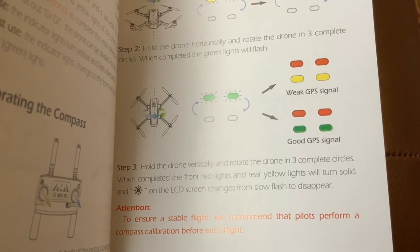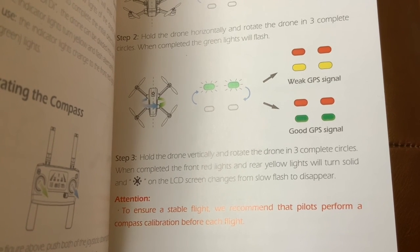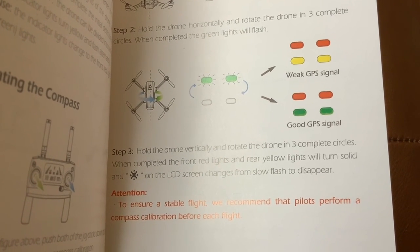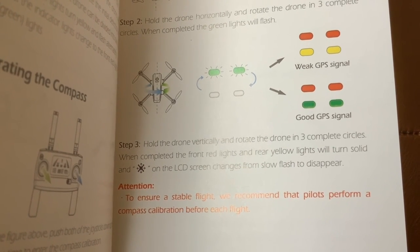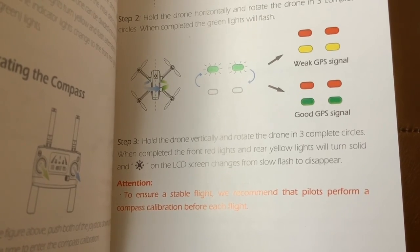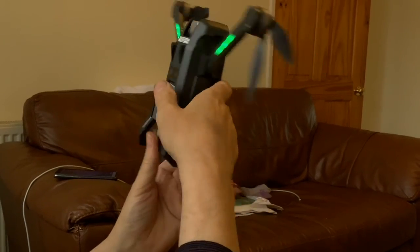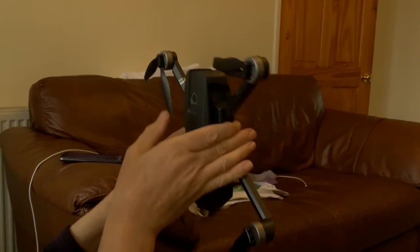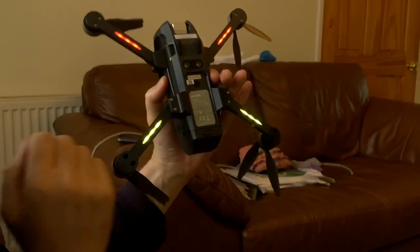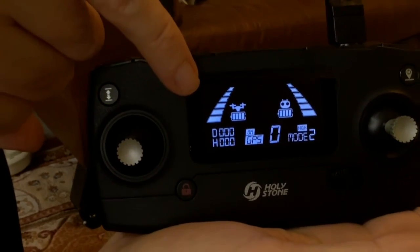Step three: hold the drone vertically and rotate it in three complete circles. When completed, the front red lights and rear yellow lights will turn solid, and the cross icon on the screen changes from slow flash to disappear. Calibration — one, two times, three times — and there we go: red at the front solid, green at the back solid, and the icon on the LCD has stopped and gone.